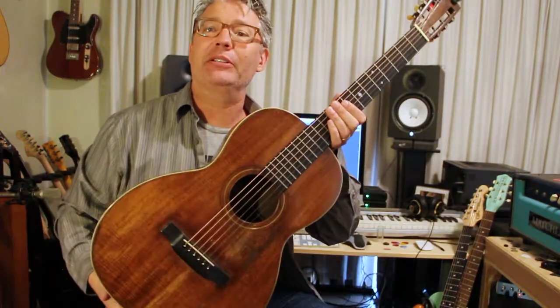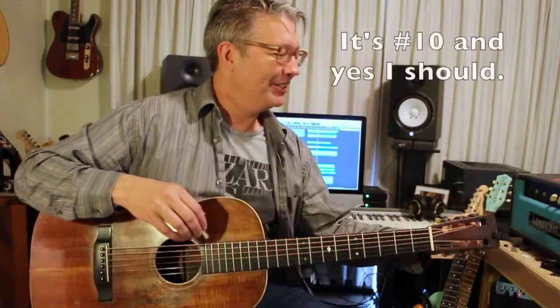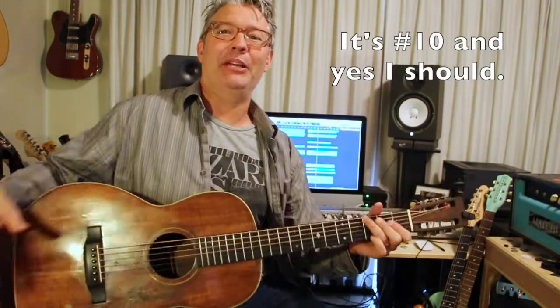Hey there, sorry it's been a while, but this is my latest and most recent instrument — an acoustic instrument that I picked up, and this would be number nine or ten. Anyway, this is an amazing instrument.